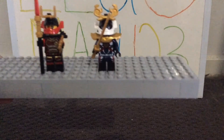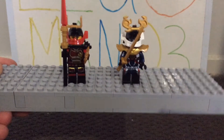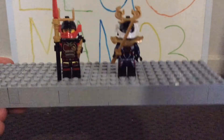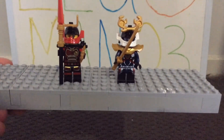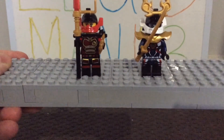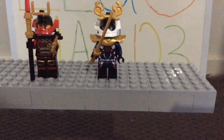A key difference is the printing on the torso and legs. Nia's torso print appears to show a symbol — possibly a fire symbol or an old-fashioned Samurai X symbol — while Pixel's torso has an updated Samurai X symbol. Overall the printing on Pixel's version feels more modern and updated compared to Nia's.